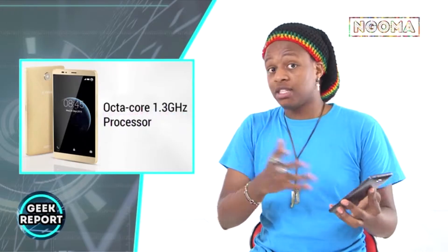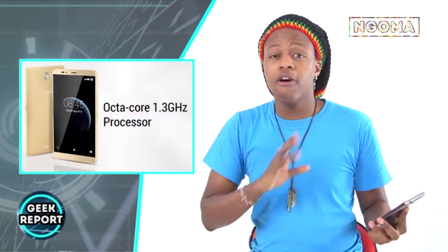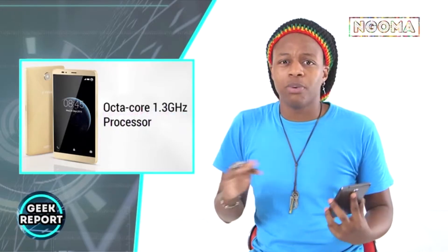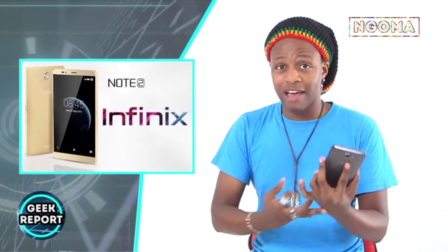First of all, this is a huge phone — I mean just look at the size of this baby. It's massive, and that's particularly why I chose it because it has a 6-inch display. 6 inches! It is a big display, and it does not stop there — it just looks absolutely amazing.